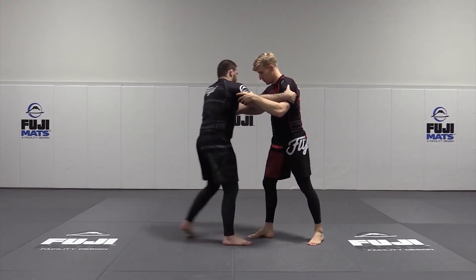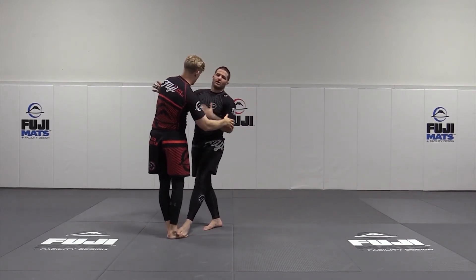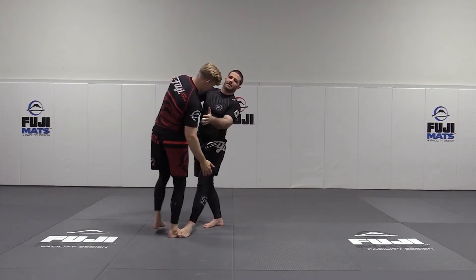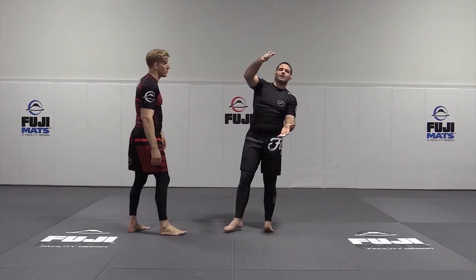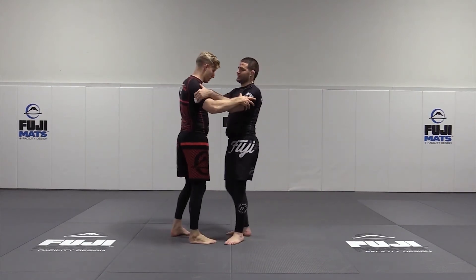Step up, pull, and sweep together. Notice how extended I am here and I'm starting to turn that wheel and pull his body as if I really wanted to take his feet out for the foot sweep.